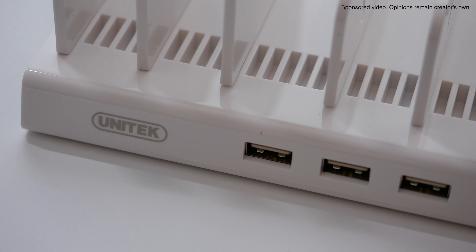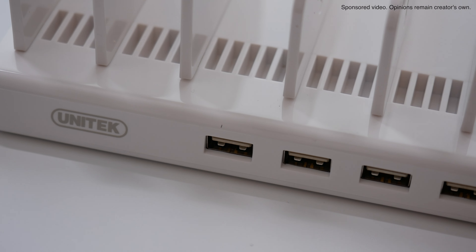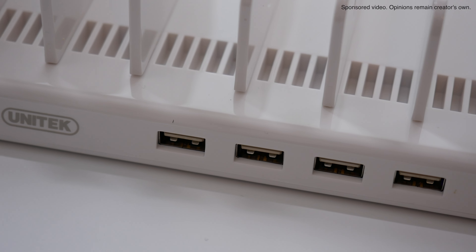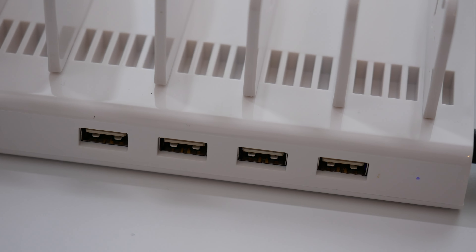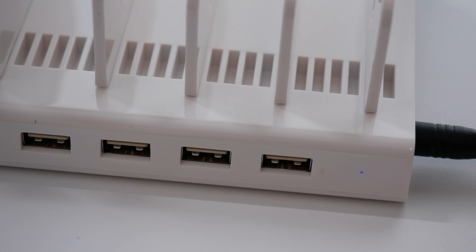Hi everyone, this is Dave and in today's video Unitek very kindly sent me their 36 watt four port USB smart charging station so I could share my opinion with you. This is a very useful multi-device USB charger.